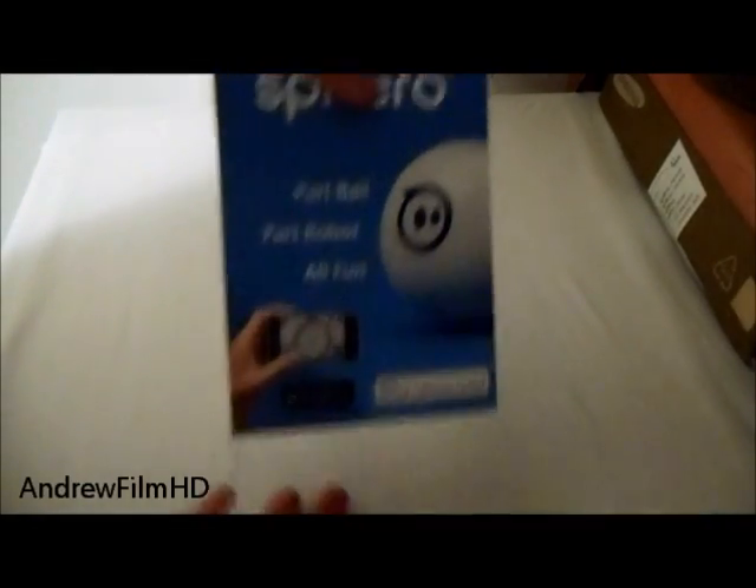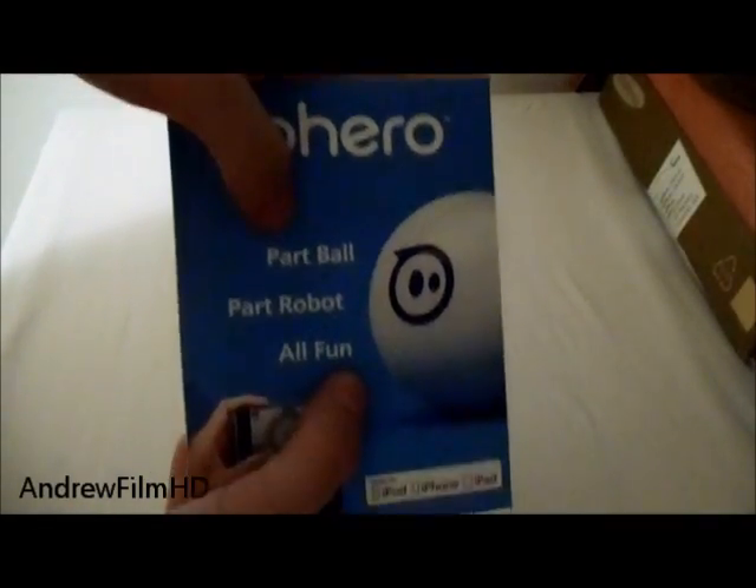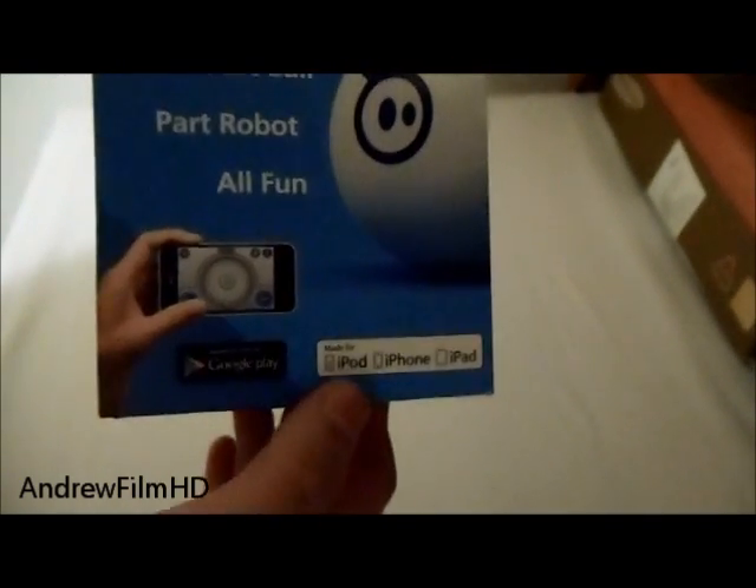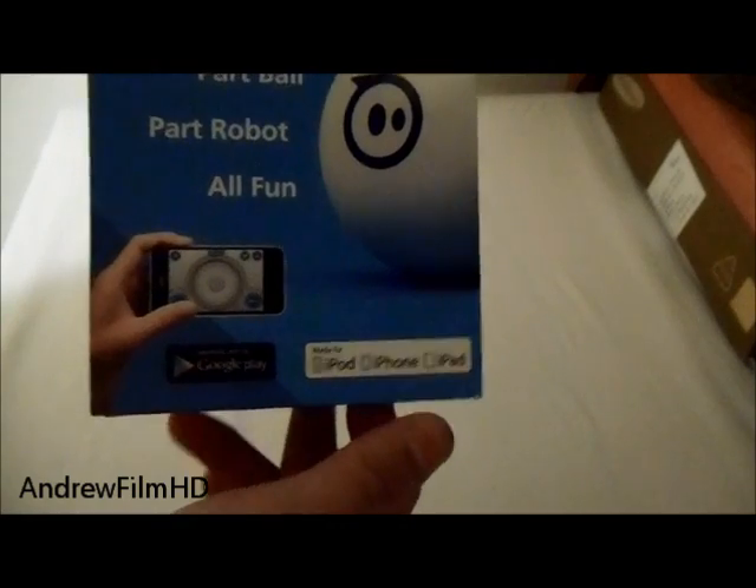Alright guys, as you can see, it says right there: a Sparrow is a part of robot and a part of ball, and it is all fun. It can connect to your iPod, iPhone, or iPad, even an Android device. On the side you can see the ball — it will connect to Bluetooth, it can change color and everything.